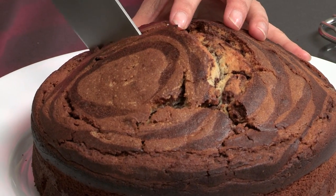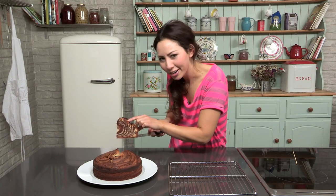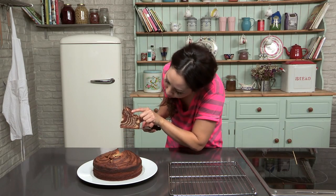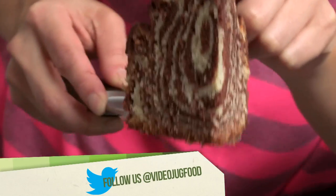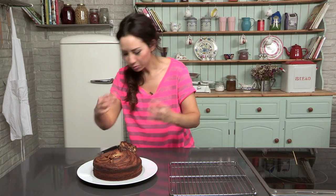Let's get a nice big slice. Very cool — you can see where all your marbling work has gone into those lovely lines, which is fantastic, and it is still nice and moist.